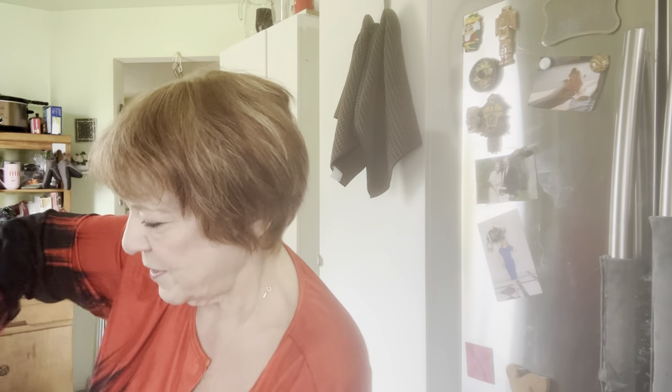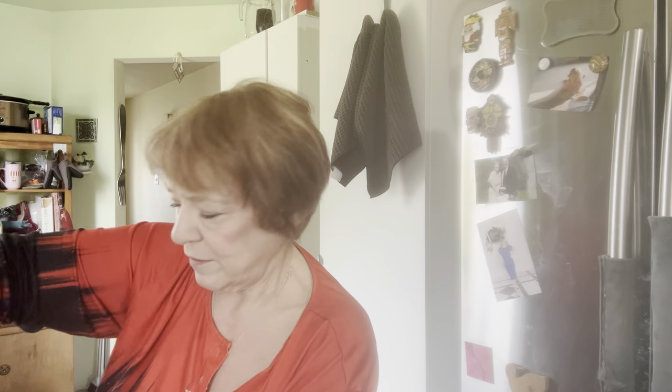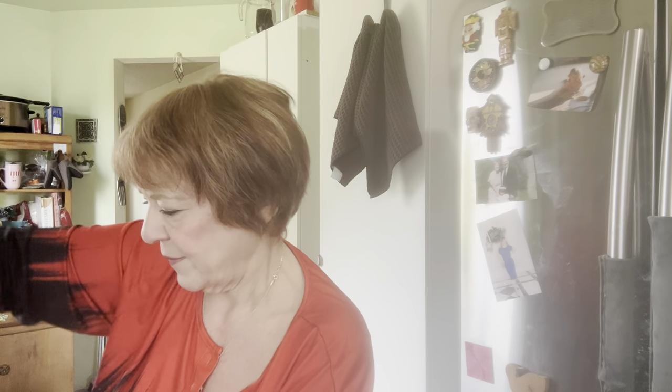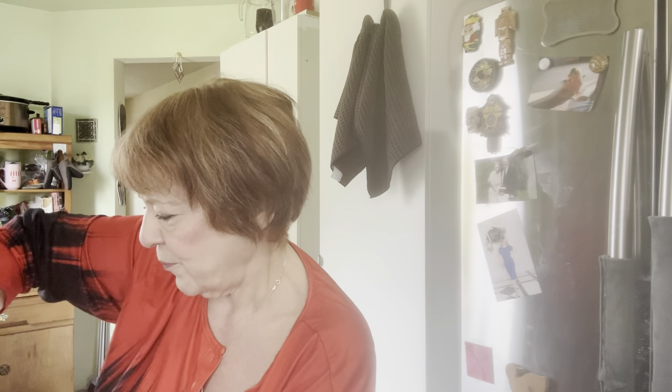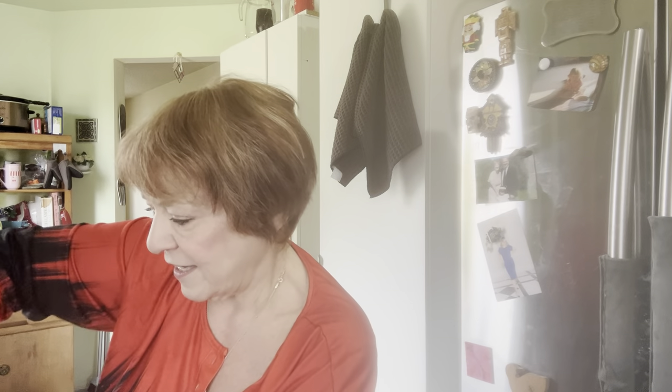If you ever want to substitute liquids — baking is a science — but if it calls for water you can substitute milk, yogurt, or sour cream. You learn as you go what a batter should look like. For me with gluten-free baking, I've really had to figure it out.